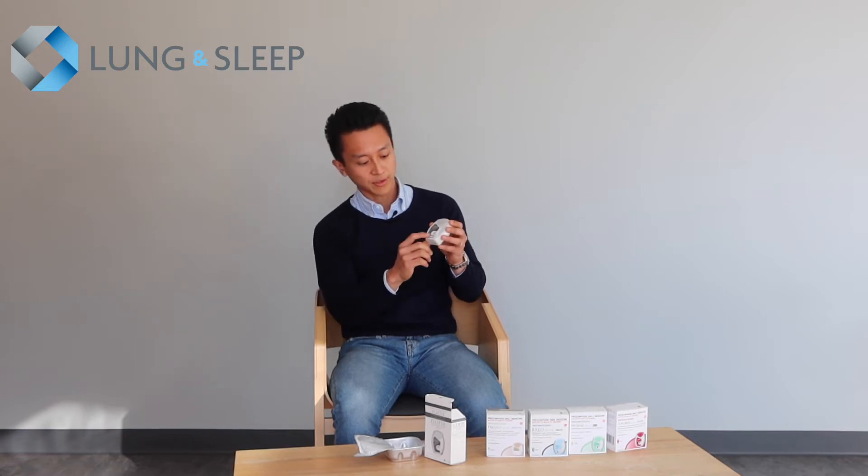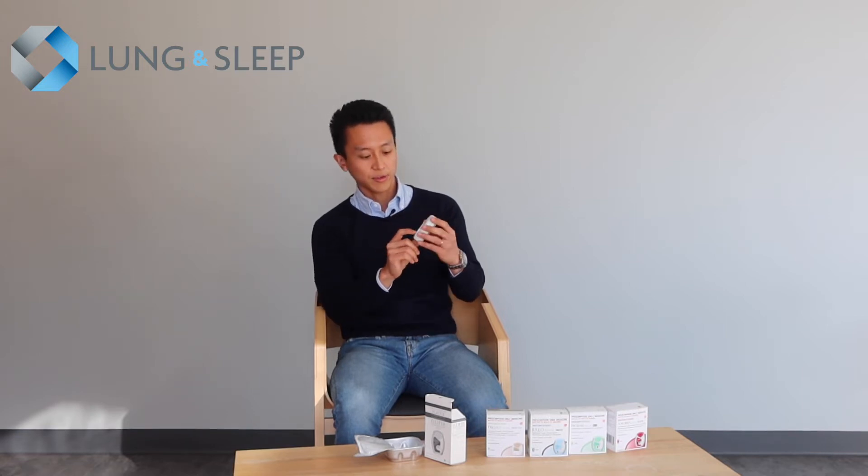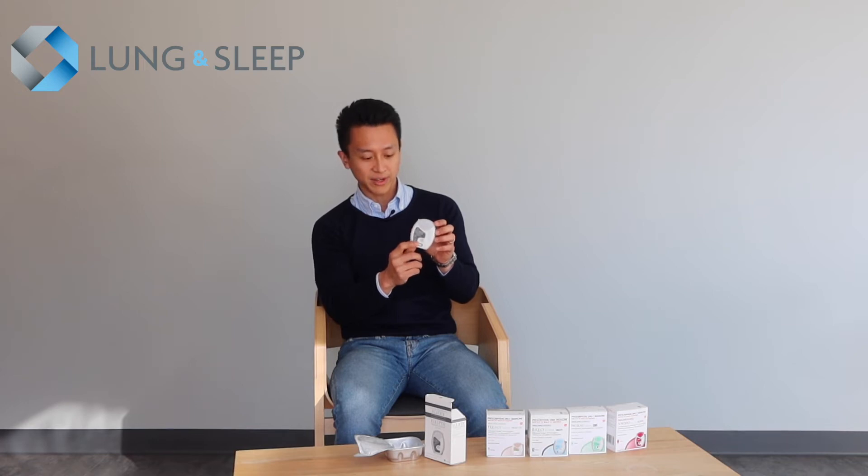It comes with a lid that flips open and a dose counter at the front. It starts off with 30 doses when you first get your device dispensed.